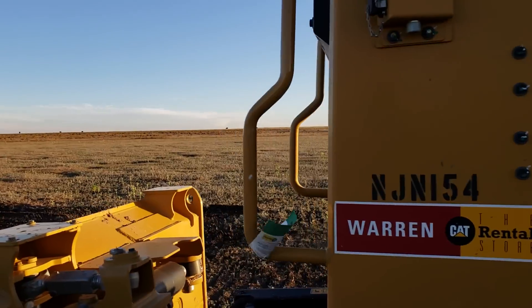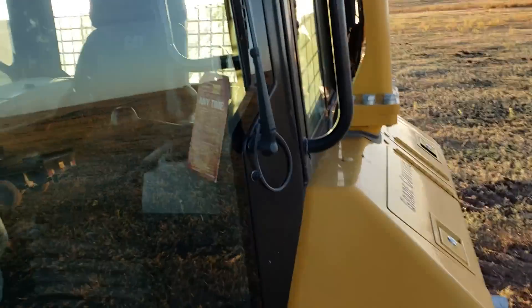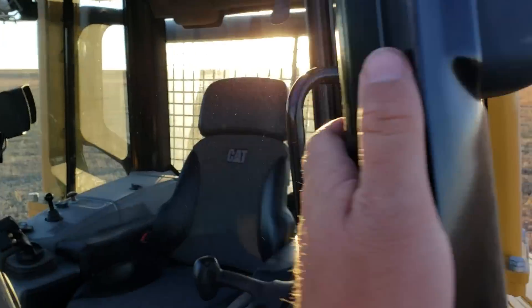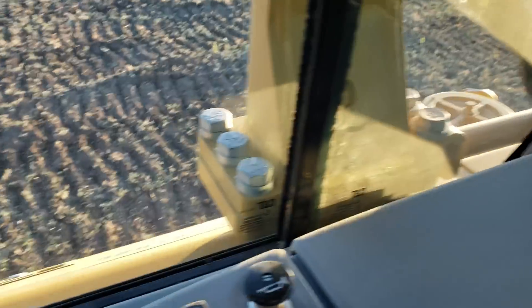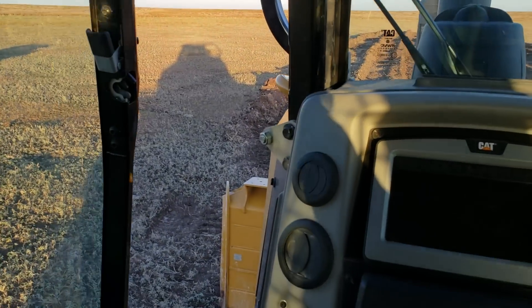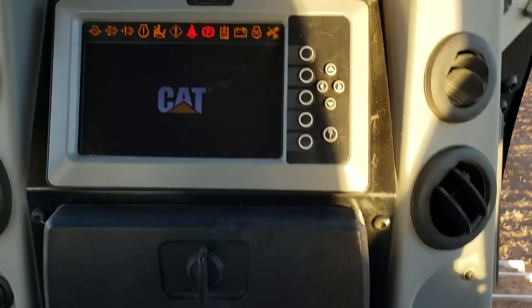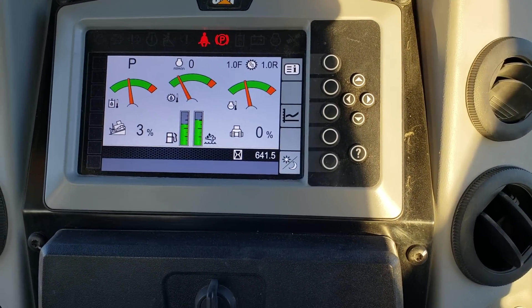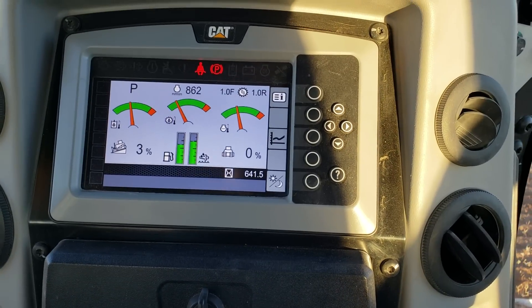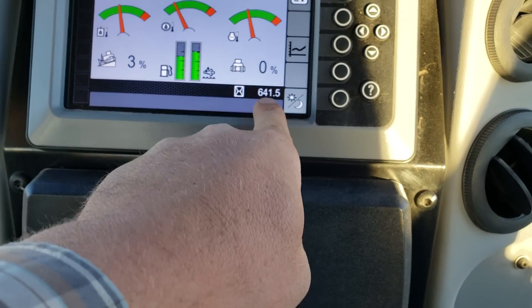Right now the air filter has been giving us trouble. Clean the air filter out, clean it out, clean it out, and still just giving us crap. Here's everything in here. That's your startup screen — clean. That's how many hours are on it: 641.